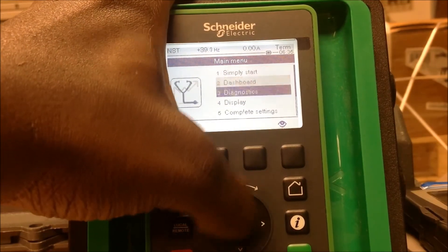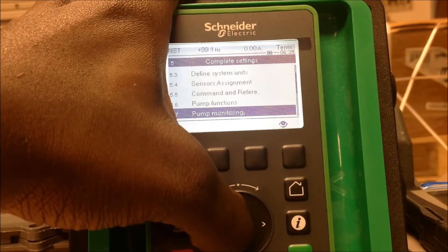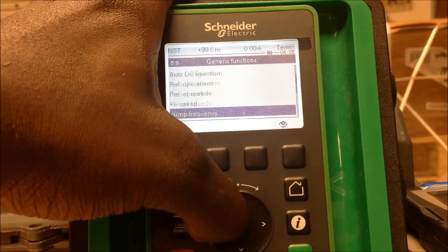Now we're going to go to your complete settings menu, menu 5. Go down to generic functions, menu 5.9 in this one. Then you're going to look for preset speeds.